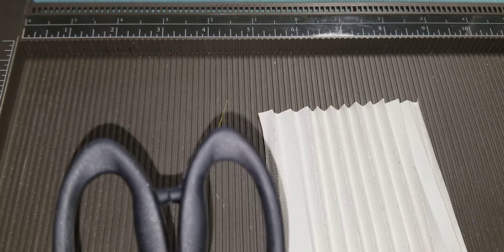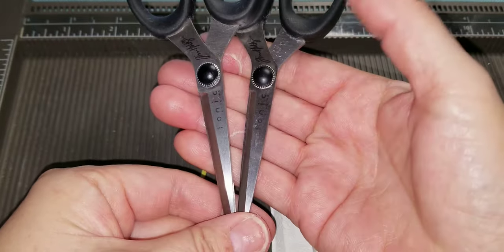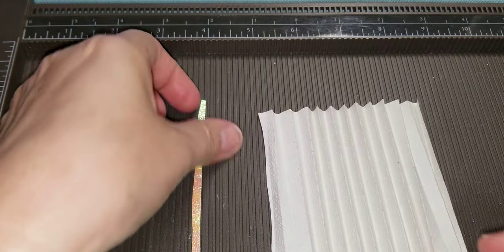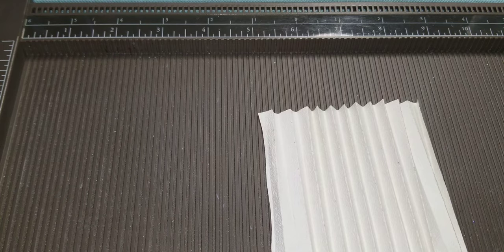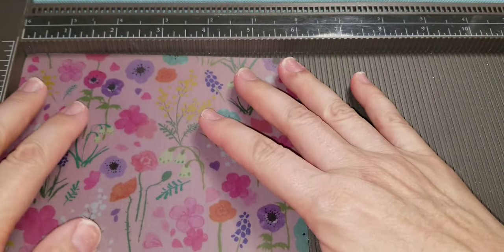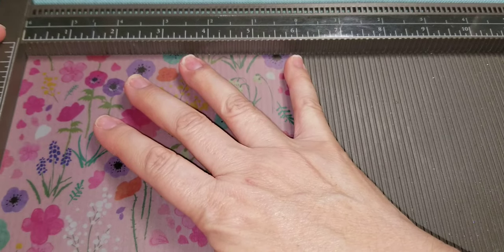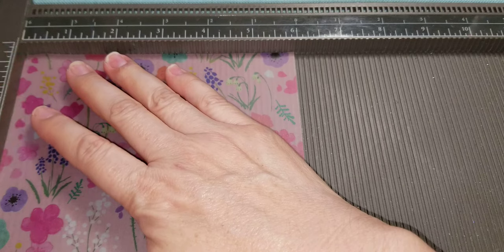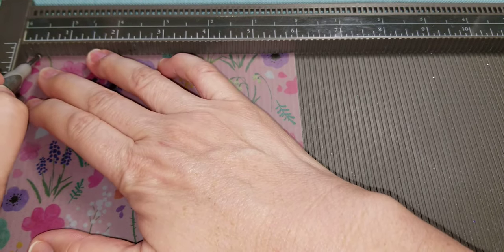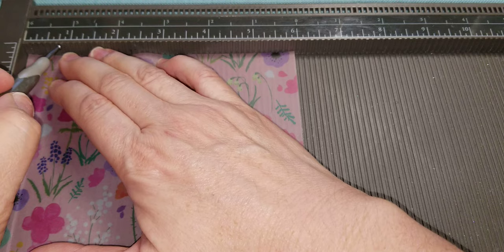After I scored it - I'll show you the scoring first. Here's the vellum one. When you score this thinner origami paper you really have to hold it because it's going to start to curl. I make sure I have it all straight when I start and that it doesn't move. I score it every quarter inch and I make my score lines a little bit deep but not strong enough to tear the paper.